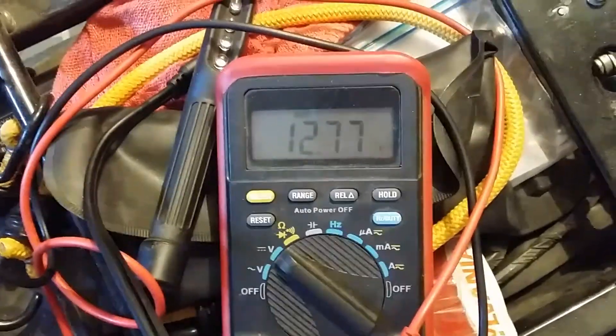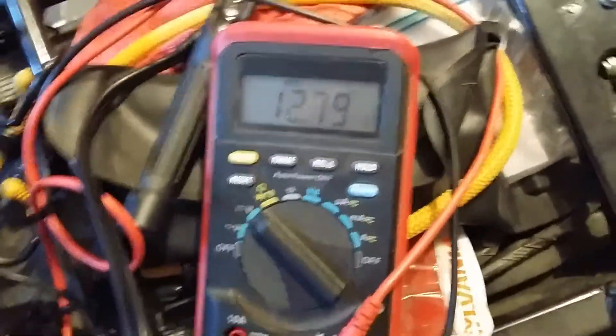Alright guys, so what you see there is it's not charging. I already checked the wires going down to the stator, which are these three yellow wires on the other side of the plug.